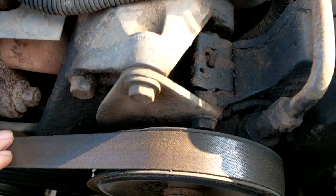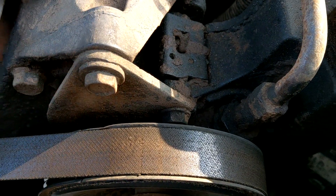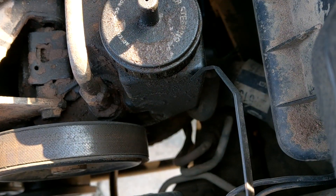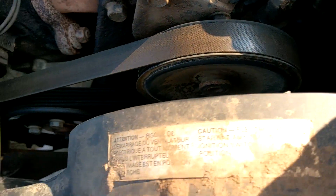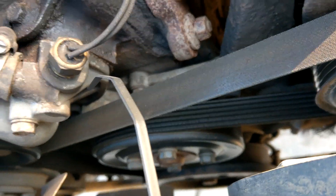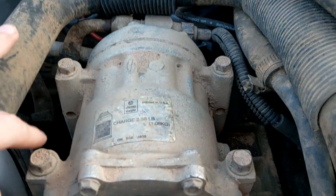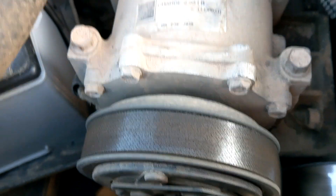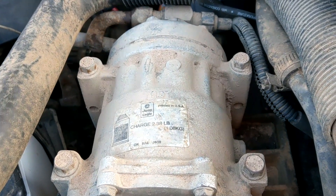First we have to take the belt off using the Renix belt adjuster. We'll have to loosen one or two bolts at the bottom and then the adjuster bolt in the back. We might have to take the fan off - probably not. The AC compressor on the new style comes off real easy with just four bolts on top. On the Renix you'll have two on the bottom that have to slide out. We'll start with that.